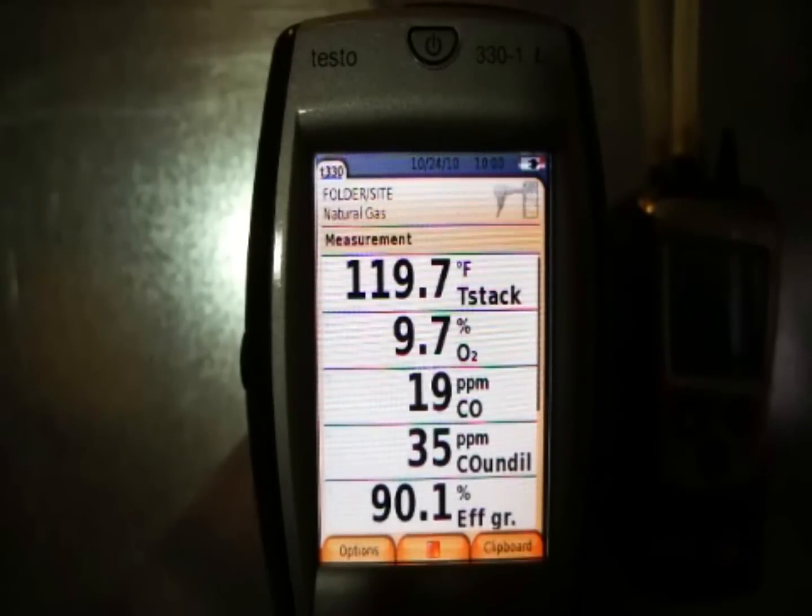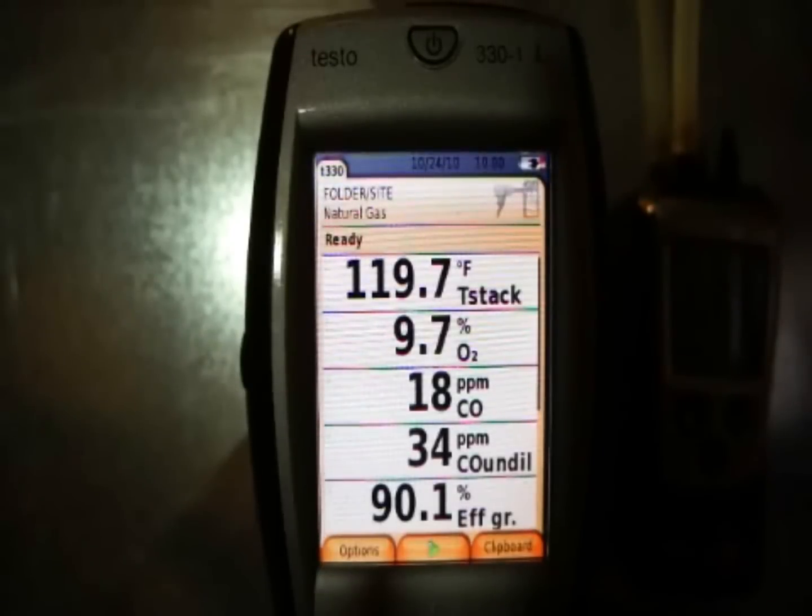Everything is fairly well stabilized. Stack temperature is climbing a little bit, and we're going between 34 and 35 parts per million CO undiluted. I'm going to pause the analyzer and go up and turn the furnace down to low fire to get another set of readings.